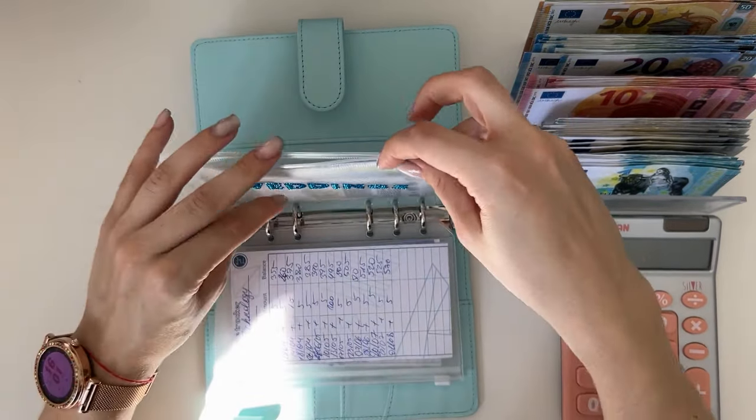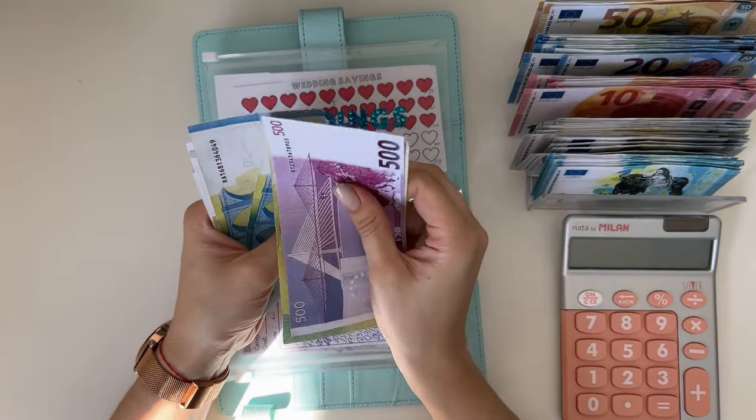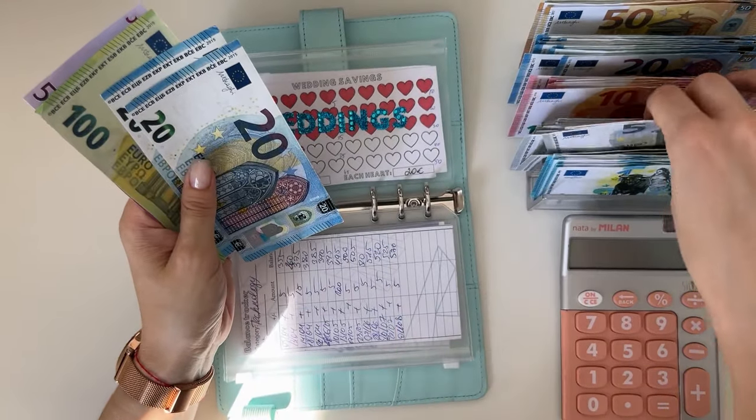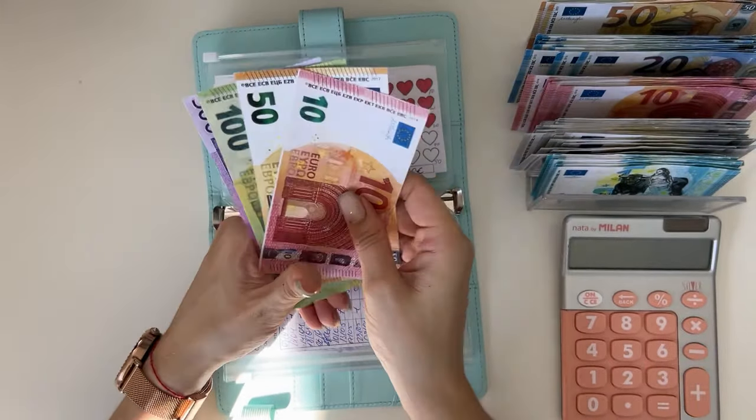Weddings has 660: 500, 620, 640, 645, 650, 655, 660 — grabbing a 10 and a 50, so that's 660. That was all for the regular binders!